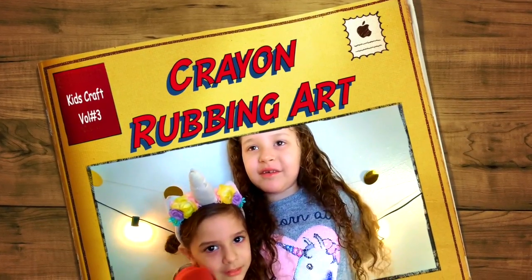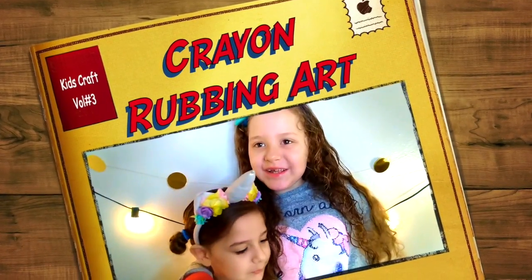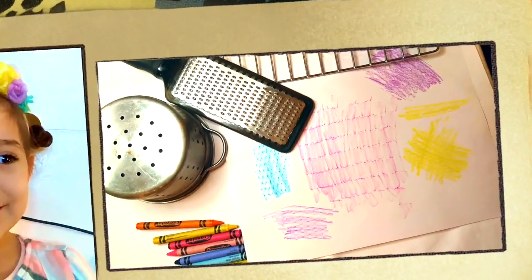Welcome to Kids Craft Time! Hello friends! Today I'm going to show you how to do crayon rubbing. Let's get started!